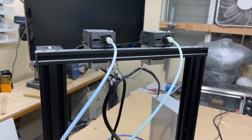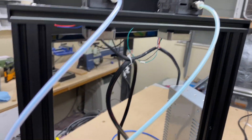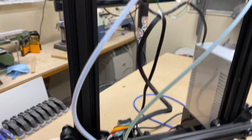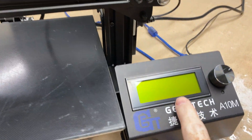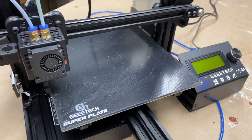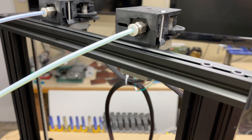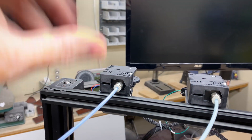Here's the A10M. One of the first things you'll notice is it's dual extrusion, but the unique thing is it only has one print nozzle. It's feeding two filaments into one nozzle, and that is controlled by either the control panel on the machine or whatever slicer software you're using. You'll also notice I don't have spools of filament connected to it right now.